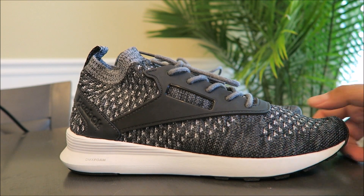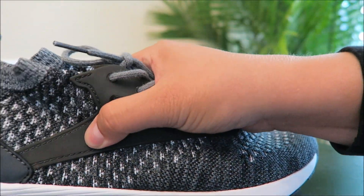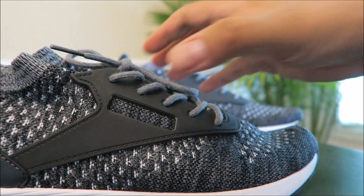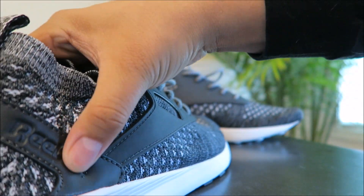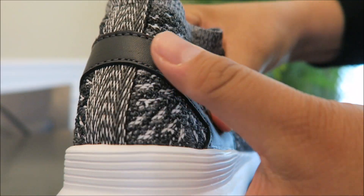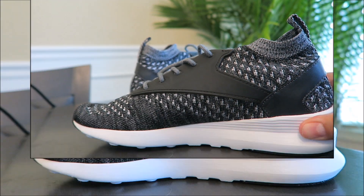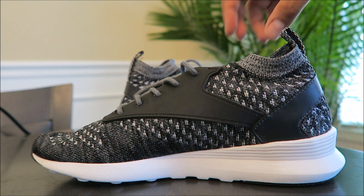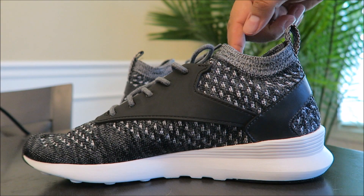You got your knitted upper and then you have your little cage system right here. It does have a lot of give though — it's not stiff. There's a look at the back right there. You got your Reebok branding and it has a lot of give on the back too. Very lightweight sneaker. There's the medial side, and I love the collar style — that's real popular now, this collar look.